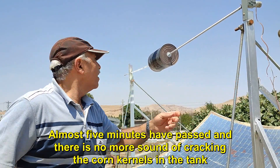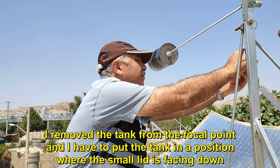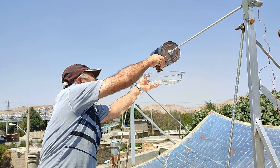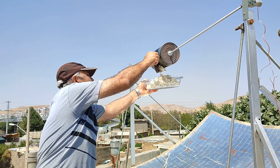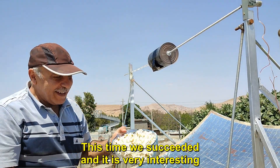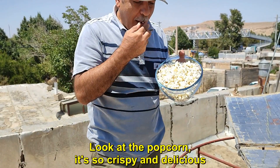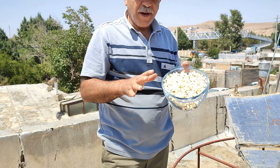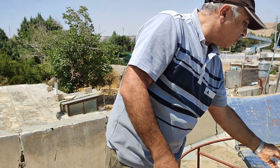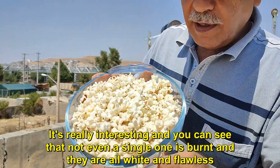Almost 5 minutes have passed and there is no more sound of cracking the corn kernels in the tank. I removed the tank from the focal point and I have to put the tank in a position where the small lid is facing down. This time we succeeded and it is very interesting. Look at the popcorn, it's so crispy and delicious. There is no burn in it. Not even one grain of popcorn is burnt, even a single one. You can see that not even a single one is burnt and they are all white and flawless. It is very crispy and very interesting.